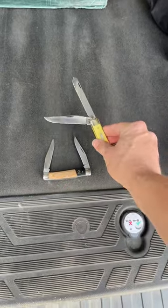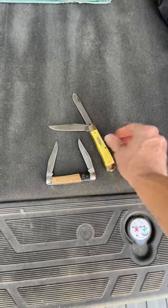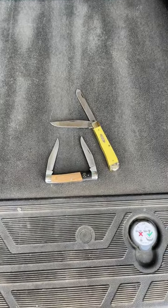If you like knives like this, definitely check out RJ's Knives. We'll see you in the next one, guys. Bye.